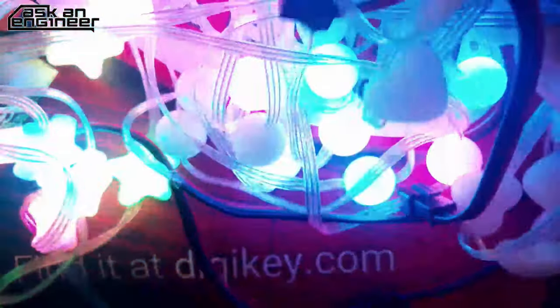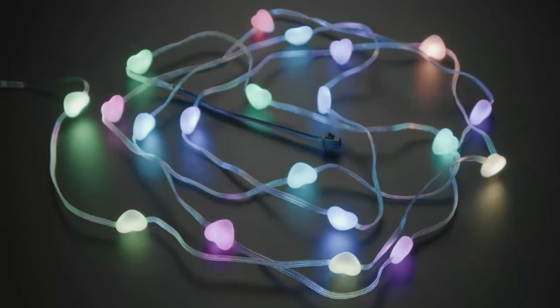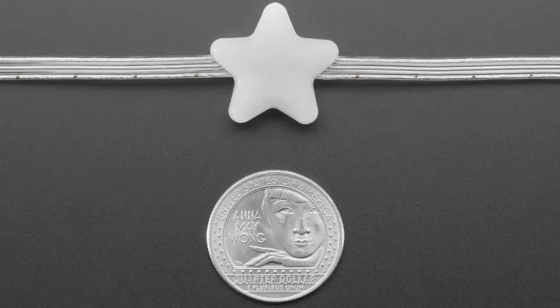Stars, balls, and hearts — NeoPixel shapes. Use any NeoPixel code with them. They work best at five volts because they're diffused, so you'll want five volts, though you can drive them on 3.3 volts if you have to. And that is new products!